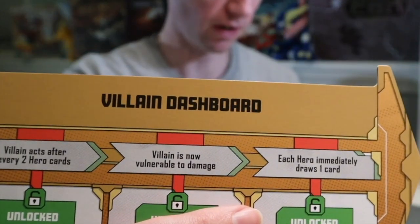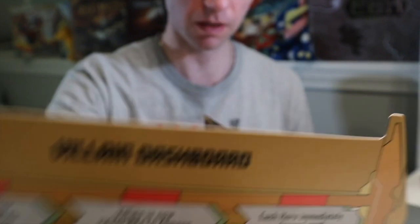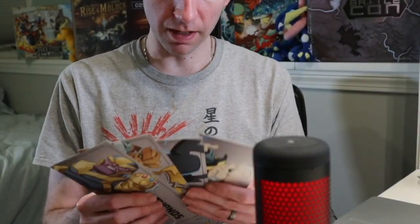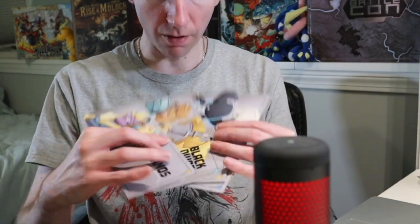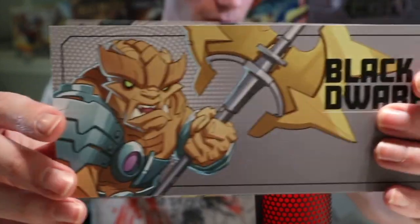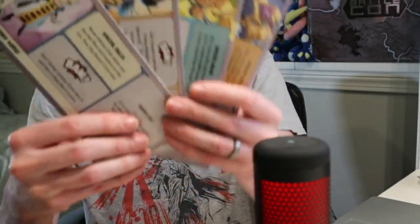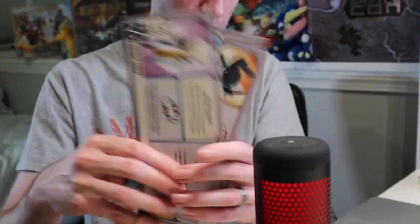There's a separate villain dashboard. Again, you've got the gold background here — it must have something to do with the Thanos side of things because the other side is silver. This has a good amount of four extra bad guys: Thanos, Black Dwarf, Proxima Midnight, and Ebony Maw. Again, very classic from the comics. And they all have on the other side their unique abilities.